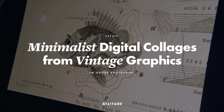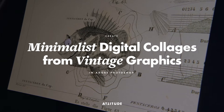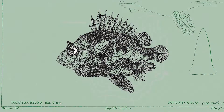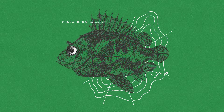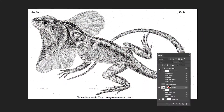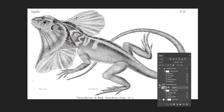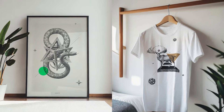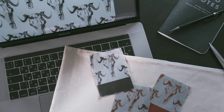Using vintage images and giving them new life as modern minimalist digital collages is a fun and accessible creative process, and a great way to develop your visual language, create exciting work for your portfolio, and level up your Adobe Photoshop skills along the way. I'm Zhenya from Attitude Creative, and I love working with vintage images and turning them into prints and surface patterns.